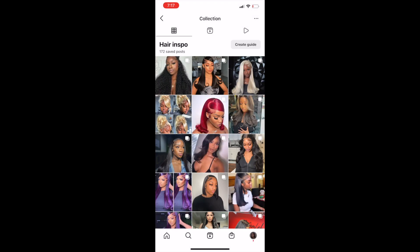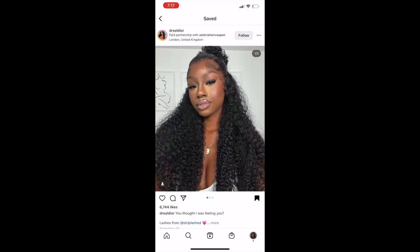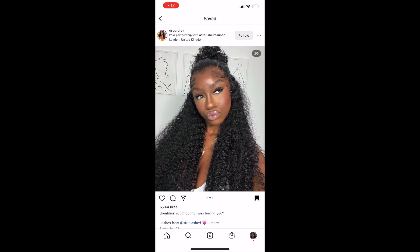New month, new hairstyle. I fell in love with this hairstyle when I saw it on The Real Dior on Instagram and I just had to try it, so let's get into it.